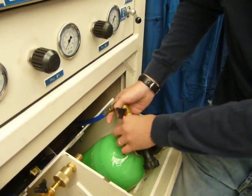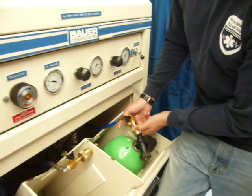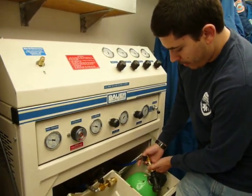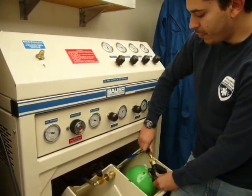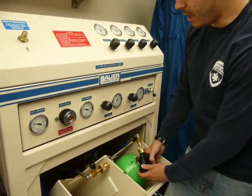This should thread really easily — you should never have to force it. If you're forcing the thread, you're probably cross-threading it and you need to stop. Once we've fully connected this, we're going to make sure the bleed valve is locked and closed because we don't want to lose air. And then we're going to open up the valve on the SCBA.